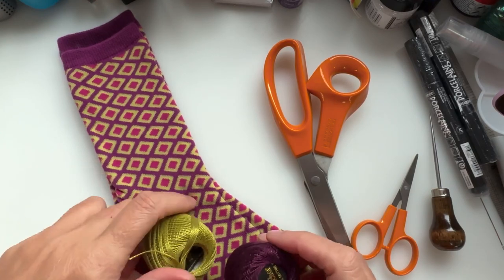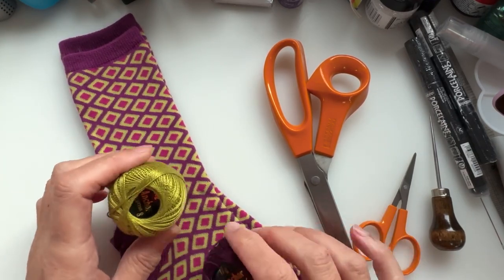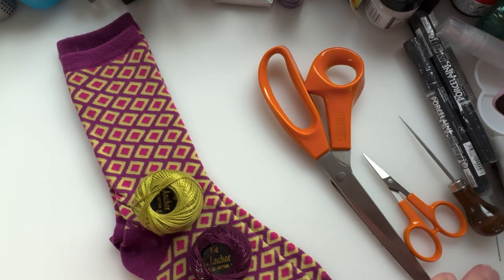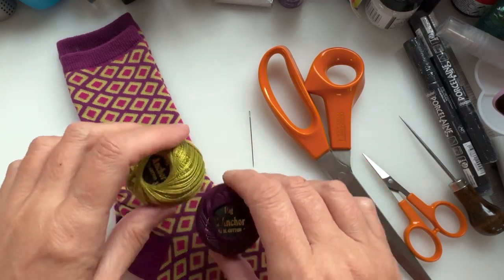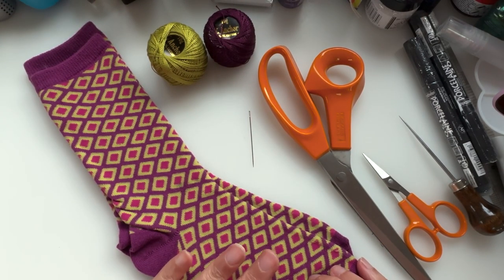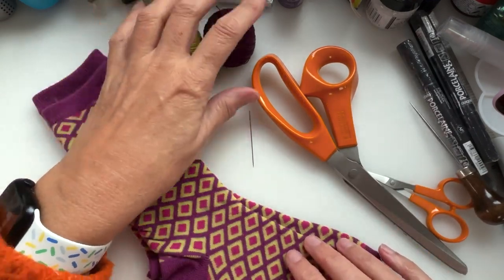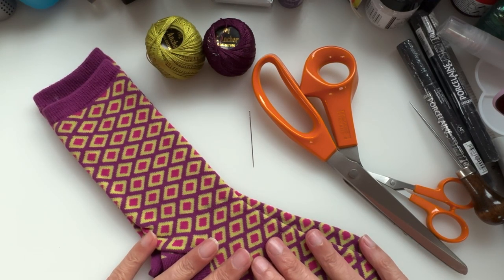I found these two threads — these will do the job. I tend to use these to sew them together because they're quite strong. You'll need a needle as well. I stitch mine by hand. When I made these en masse, say for a craft fair at a school, I would have possibly broken out my sewing machine to do them.